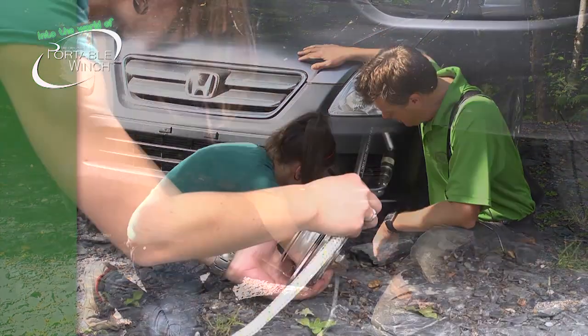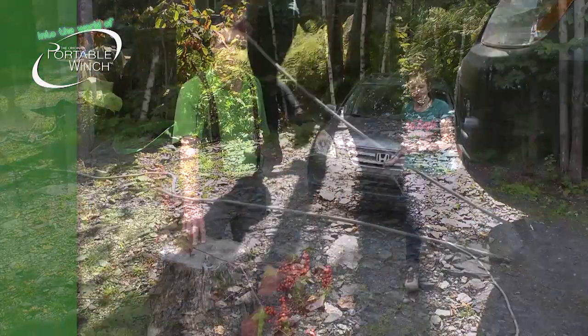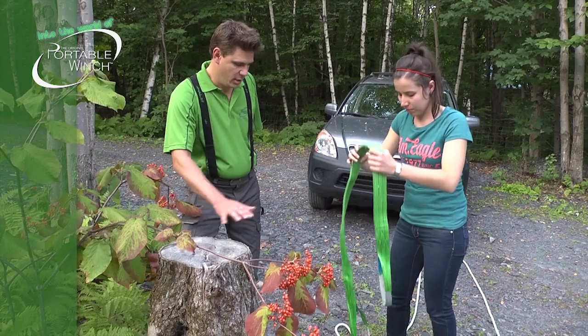Then she just put the rope in the first sheave and walked to the anchor point. Then what she needs to do is install an anchor point where she will install the second pulley.